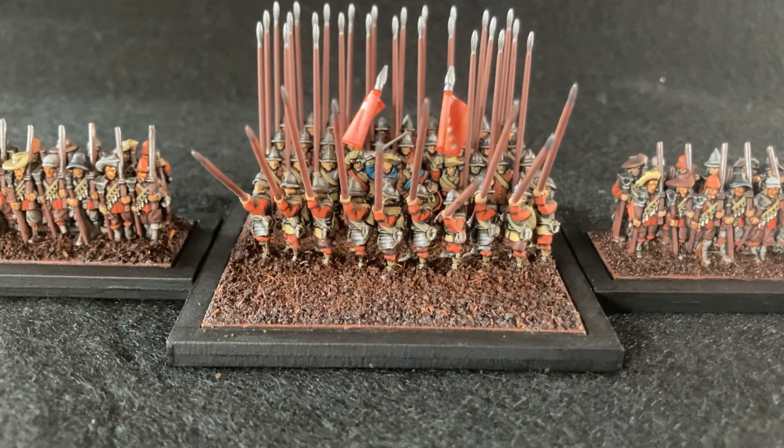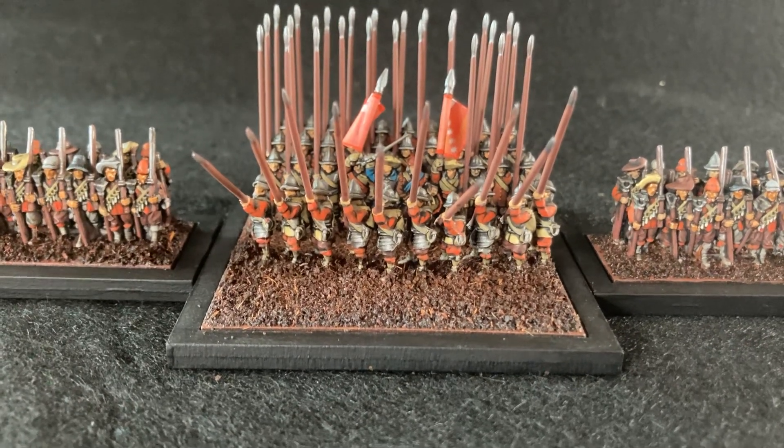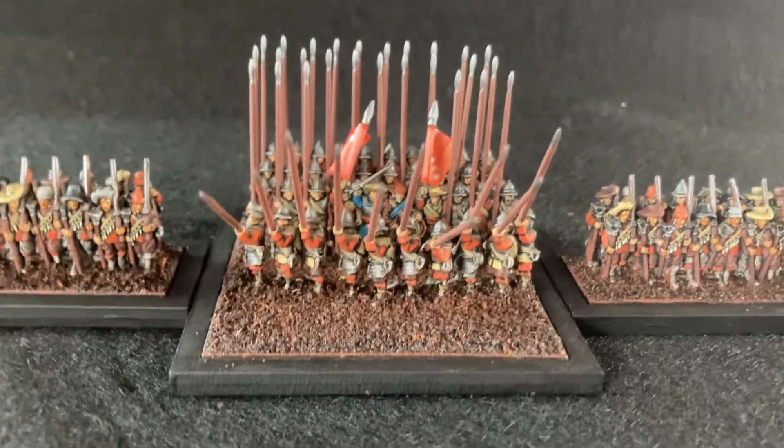Hello again, just doing an updated video of my Pike and Shot foot regiment for Epic Battles. These are the Earl of Essex's regiment of foot, as I said in the previous video.